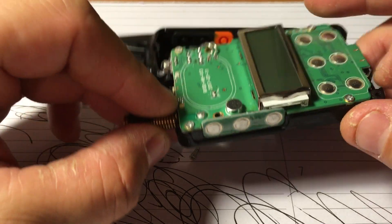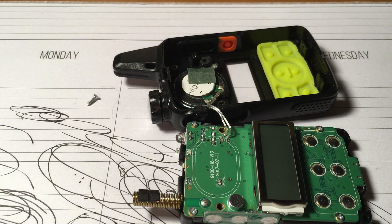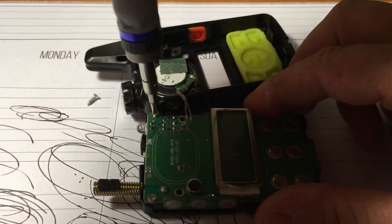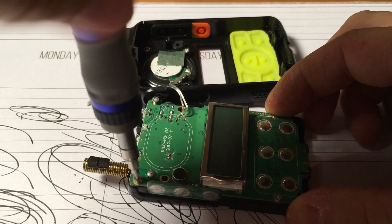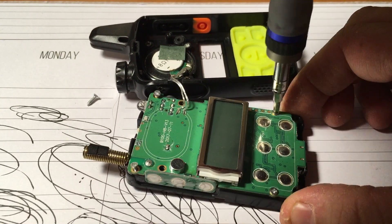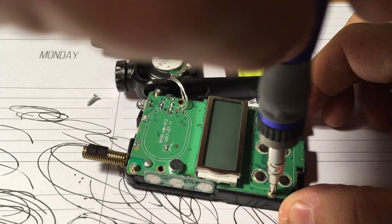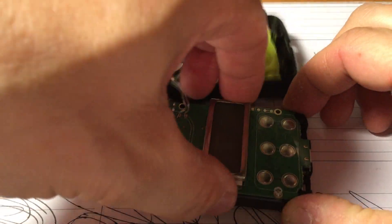Because it gets plugged in to that connector. So we can take this thing apart here once I get my Phillips. I didn't take this off before so I don't know what we're in for, but we'll find out. There's only one way to learn. The good thing is it's not like you've got a lot of money invested in this.